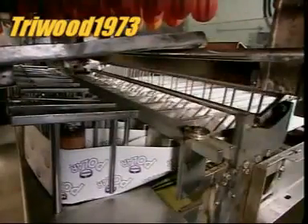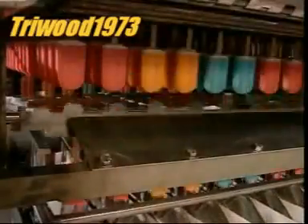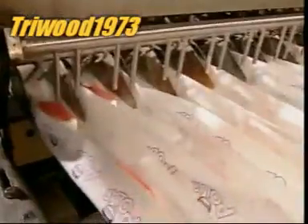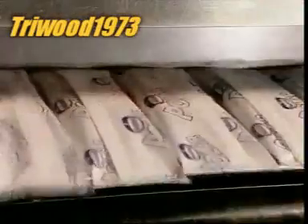The machine now dips the lollies in cold water to produce a protective coating of ice. This will keep the surface from sticking to the wrapper and will also lengthen the product's shelf life. The machine deposits the lollies into a continuous stream of paper wrapping. Heating elements seal the wrapper on the top and in between, then a slicer cuts them apart.